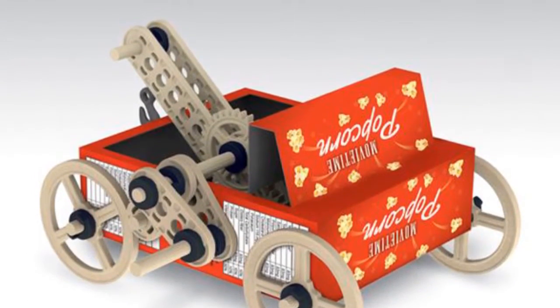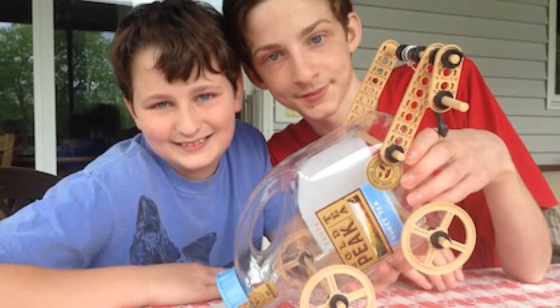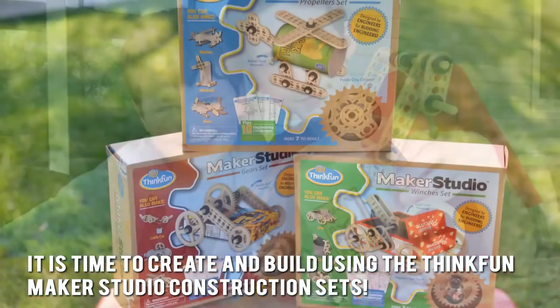They are easy to understand and the instructions are also easy to follow. Here's our conclusion: it is time to create and build using the ThinkFun Maker Studio Construction Sets.